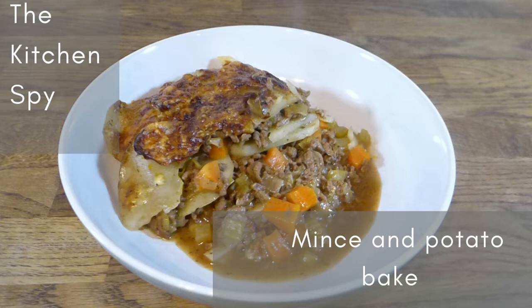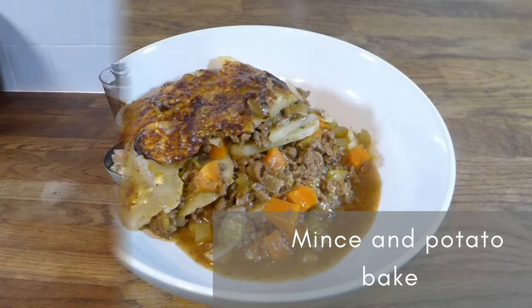It's quite low calorie because I use 5% fat beef and don't use lots of oil, but you can use whatever beef you've got. I think it would also work with turkey mince or chicken mince, but anyway let's have a look at the recipe.